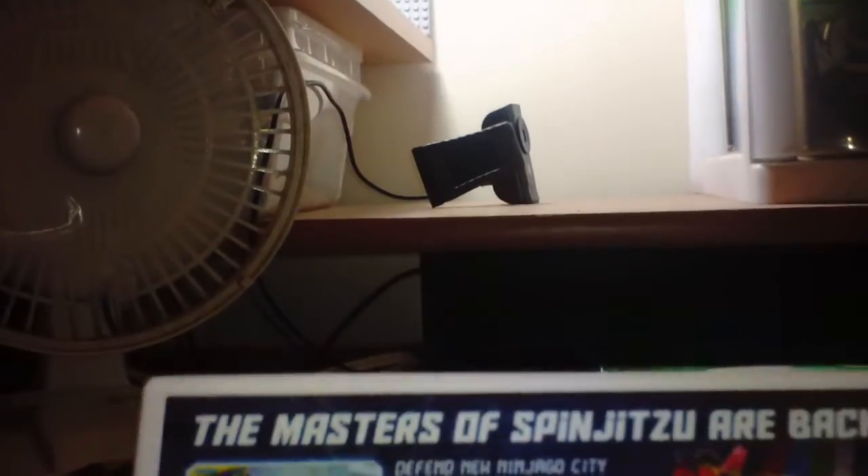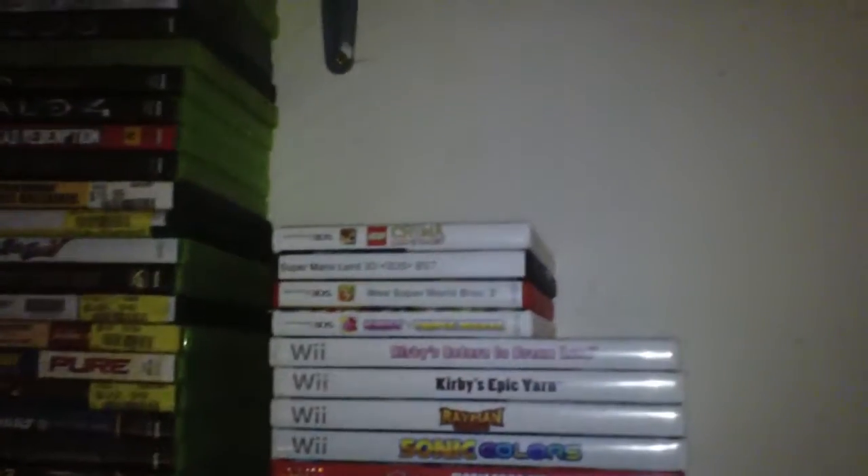I think this is probably made by WB Games, the same people that made the Legends of Chima game. I have my PS2 hooked up right there — yeah, that's what I used for Chima.